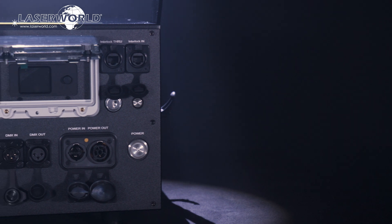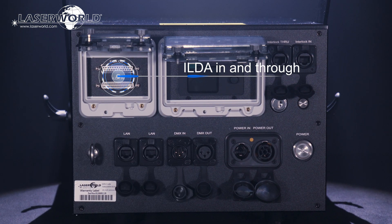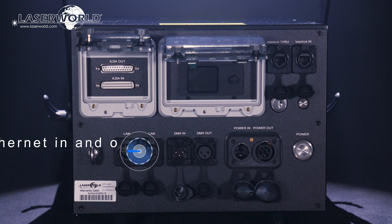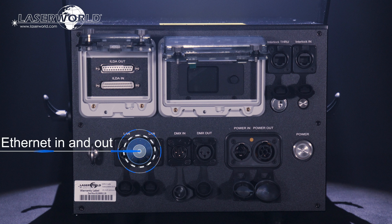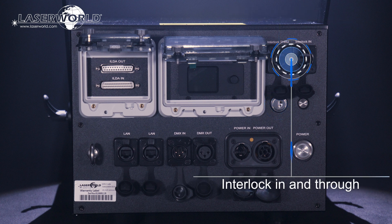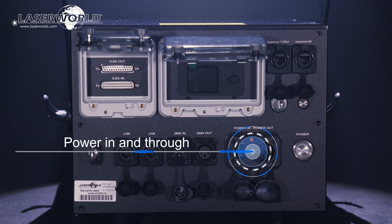To use the laser, there are different options including ILDA in and through for professional computer control, DMX in and through via 3-pin XLR connectors, as well as network in and out with an inbuilt network switch, a safety key switch, connections for interlock in and through, and power in and through — all part of the comprehensive range of connectivity and safety features in each unit.